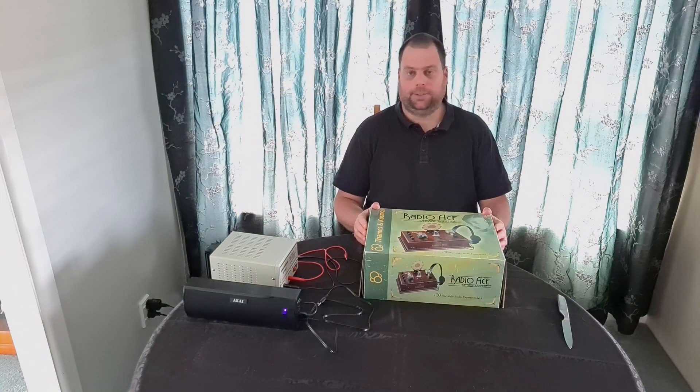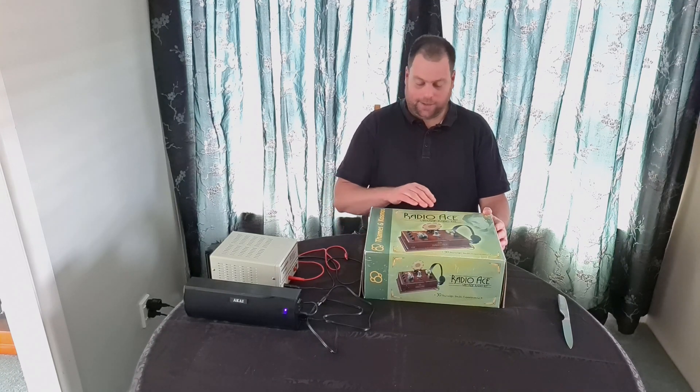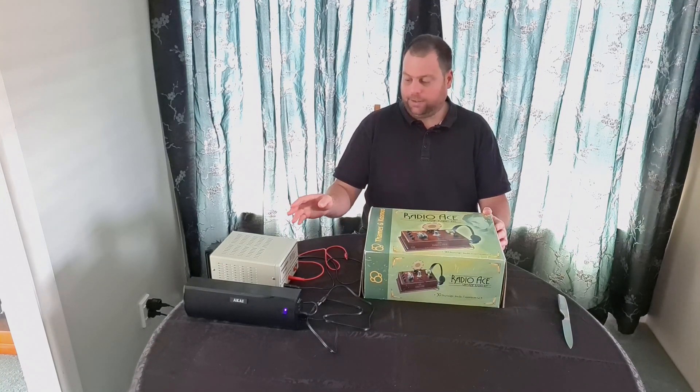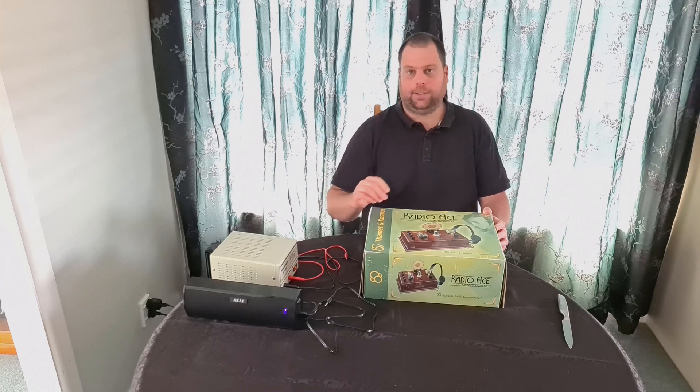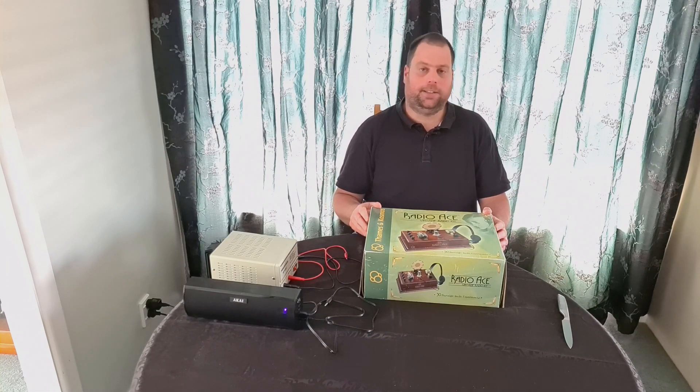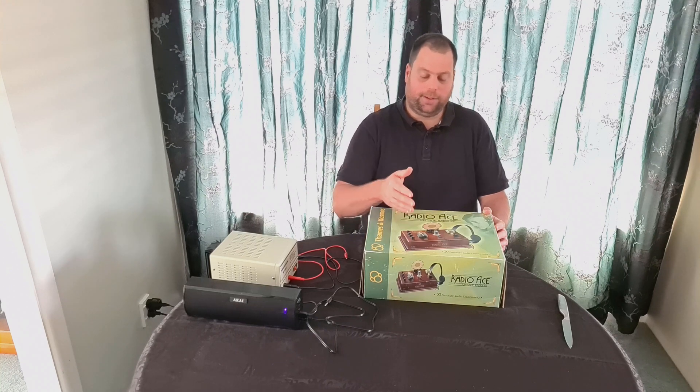Hello, my name is Lance Neame, amateur radio callsign ZL3LAD. Today we are going to have a look at this TANS and COSMOS Radio Ace kit. We will power it up from this power supply to save batteries and put the results through this speaker so you can hear at home how it works. I also intend to do a follow-up video where we do some basic modifications to see if we can improve the results and use different valves apart from the 12AU7. So please stay watching.